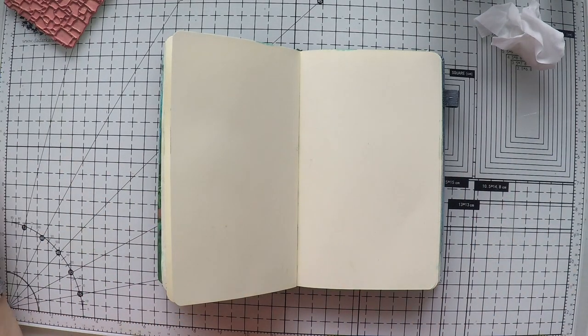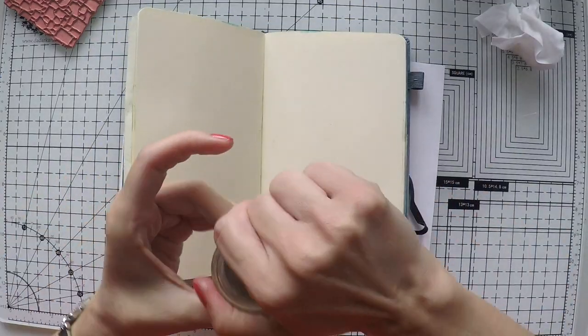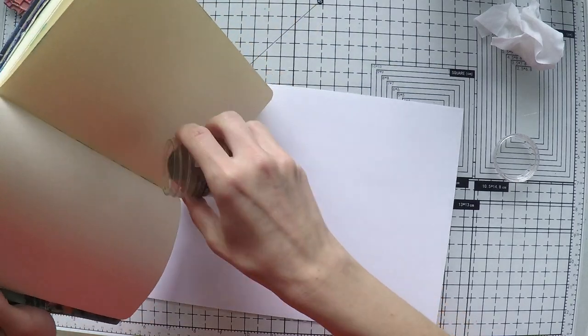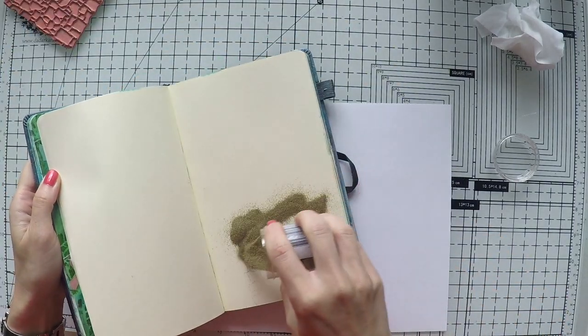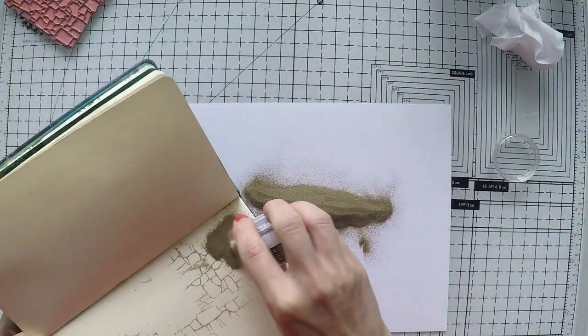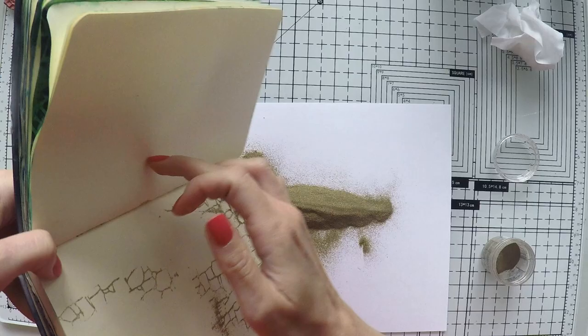Afterwards I'm using my gold embossing powder — Princess Gold from Ranger. I love this gold. It's not glittery, it's a bit matte but it's very nice. I'll just sprinkle it in the places that I've stamped and it will adhere there.